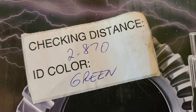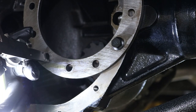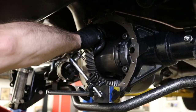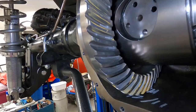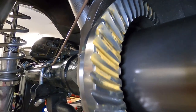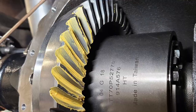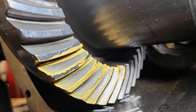The new ring gear and pinion had a recommended pinion height of 2.870 according to the packing slip, and we were able to shim it to 2.869. Backlash was set to 6 to 8 thou. Here you can see the pattern we got — let me know what you think, but we felt it was pretty good. Then we filled the diff with fluid and started the break-in procedure.